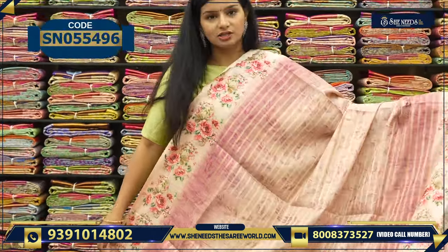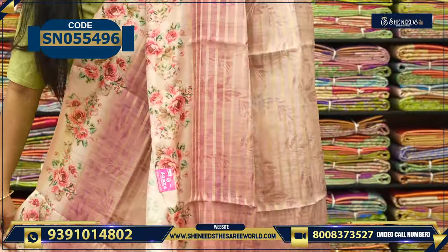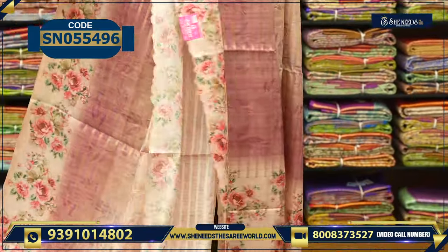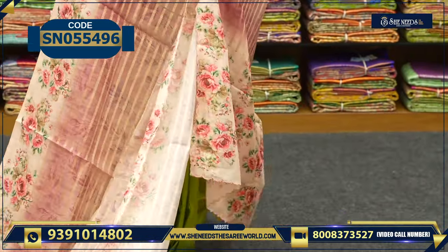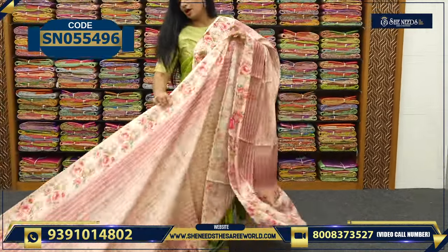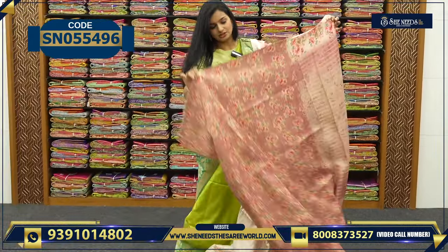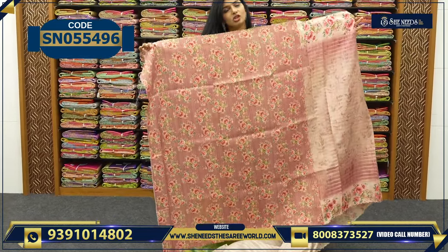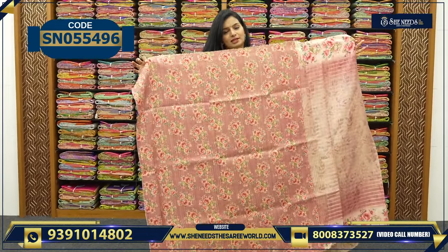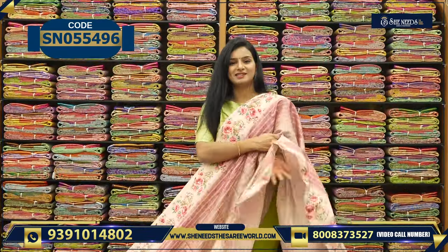There are many functions that we have to do: birthday parties, receptions, kitty parties, dinners, simple functions — it's good. It's running, it's trending. The price is ₹2,360. This is like a cut border, and this is the blouse. We have semi or floral print lines — this is how it will look. The price is ₹2,360 and we have colors.